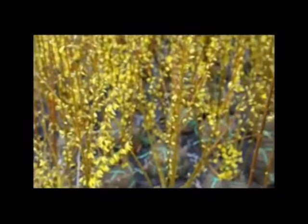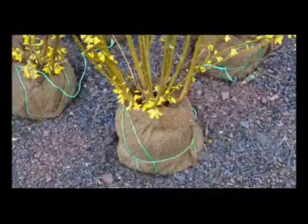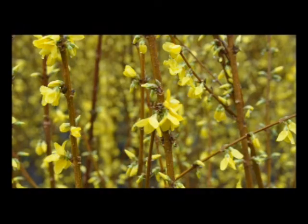If you want a natural look for the Forsythia or a hedge, plant them several yards apart. However, if you want a tight, dense hedge, you can plant them a couple of feet apart. The Forsythia will grow whether it's close to one another or widely separated.